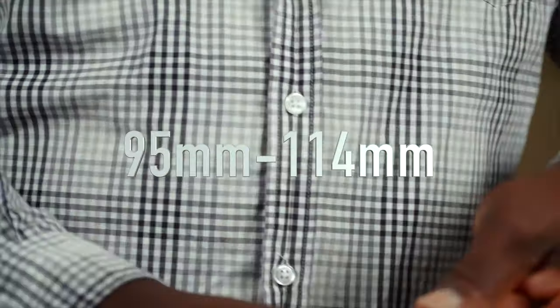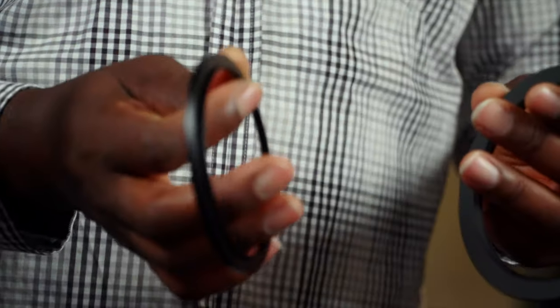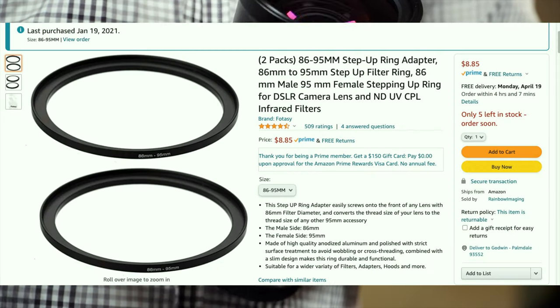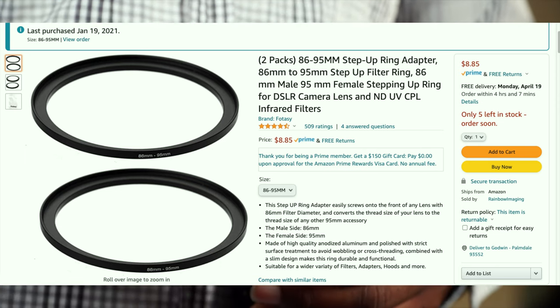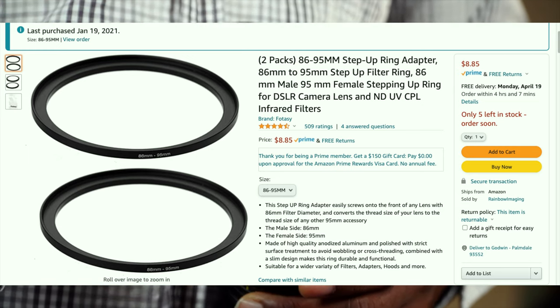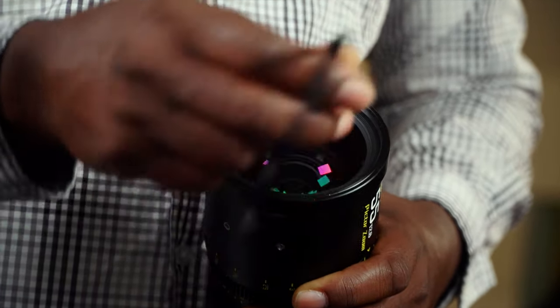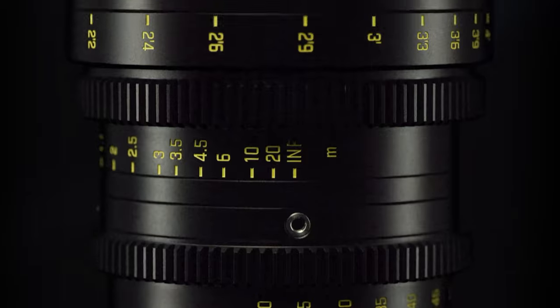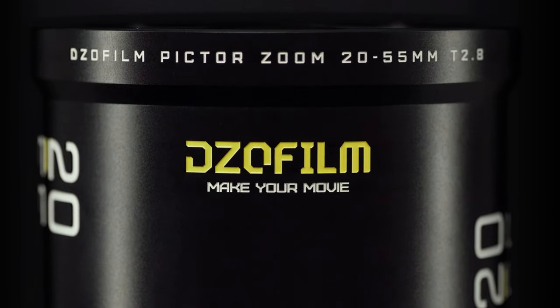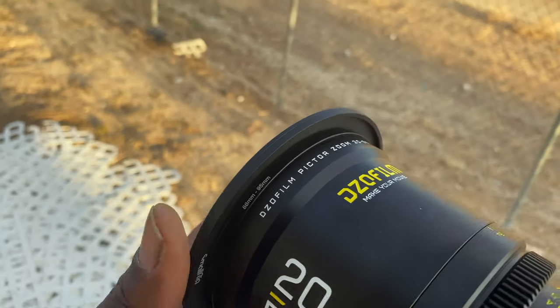So this ring goes on the lens first, before the Small Rig adapter, to get it to the matte box. You need to buy both of those. I'll put the company name and Amazon link on screen. The good thing is this ring comes in a pack of two for about nine bucks — it's a double ring sale. I think they made it especially for the Diesel Zoom 20 to 55 and the 50 to 125.